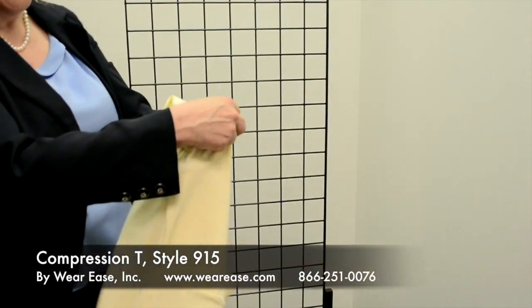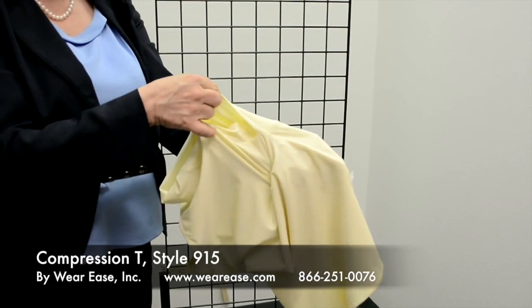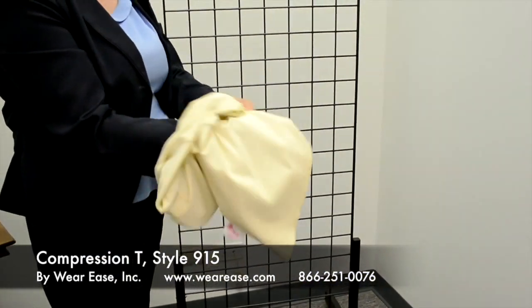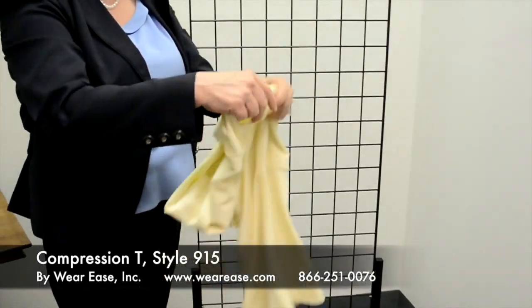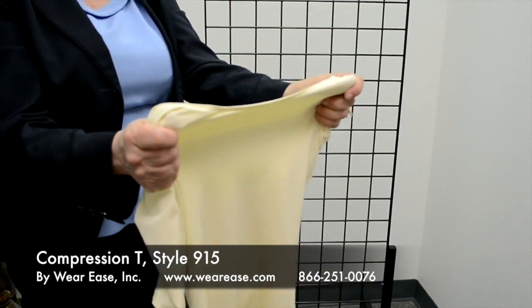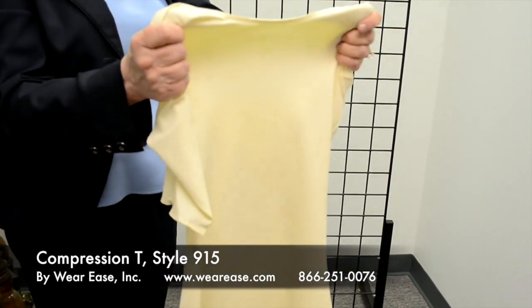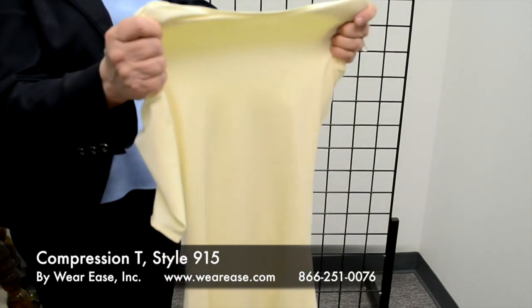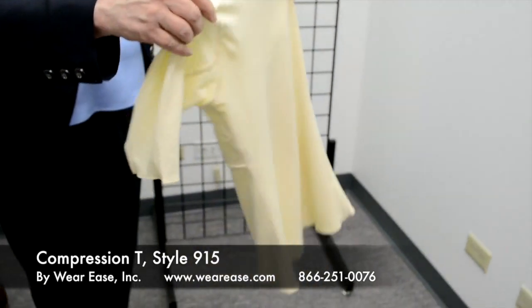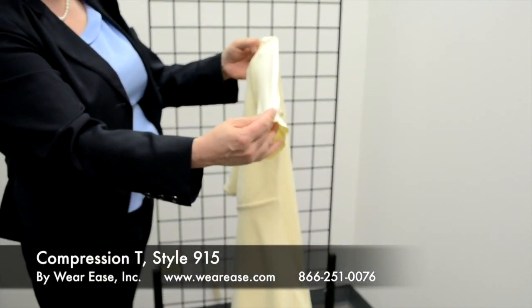This garment also has pockets for prosthesis, chip pad, or swell spot. It has a double back, so it offers more support in a couple of ways: it has a double layer of fabric that provides additional compression for the back, and it has a sleeve, which is unique to this garment.